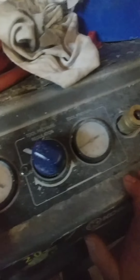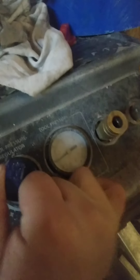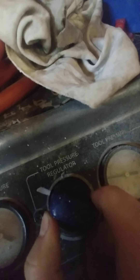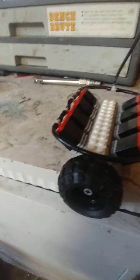As you could hear, this thing rumbles very nicely. We're running around 40 to 45 PSI. So let's crank it up to — how about 75 to 80? Okay, 80 PSI coming up.